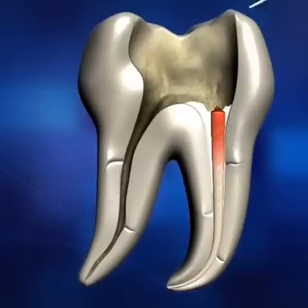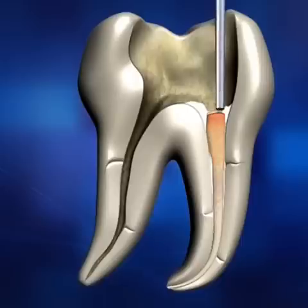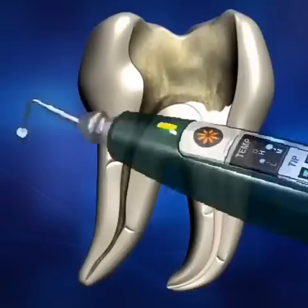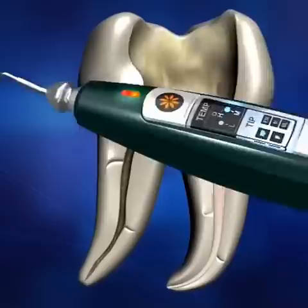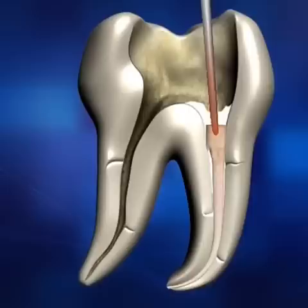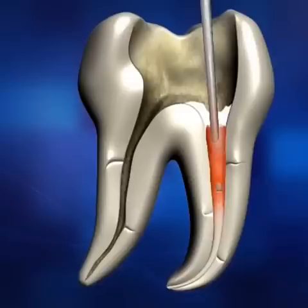After cutting the master cone, use the selected hand plugger to condense the softened material. Place the endo stop on the pen tip one millimeter shorter than the pre-measured working length. Insert and advance the heated pen tip to condense the gutta-percha to within three to four millimeters of the binding point.